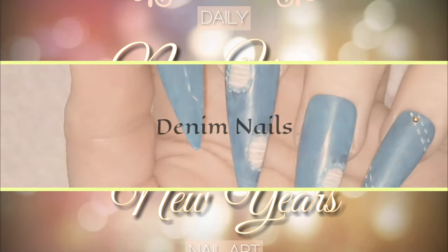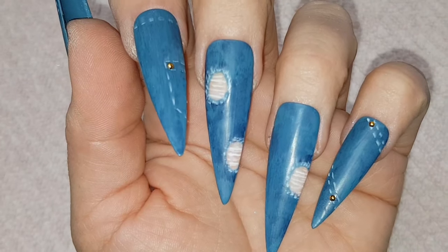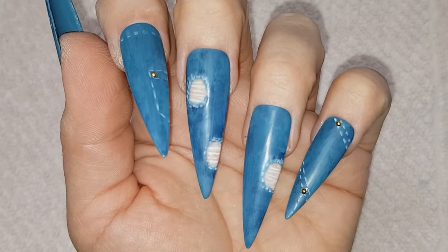Hello my festive lovelies and welcome back to my New Year's nail designs. Today I'm creating this denim look.